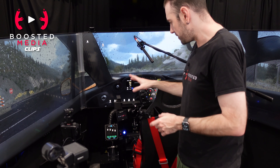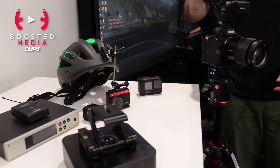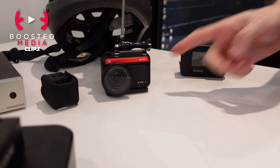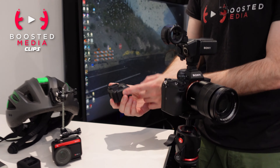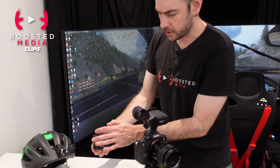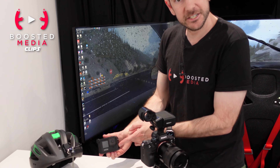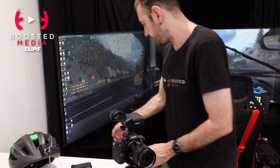We mount either our GoPro 9 or our Insta360 ONE R on that shoulder mount. The GoPro 9 is really great because it has an HDMI output when used with the media mod, which is the case around the outside. We can take the HDMI output from the GoPro 9 and put it directly into our streaming computer.